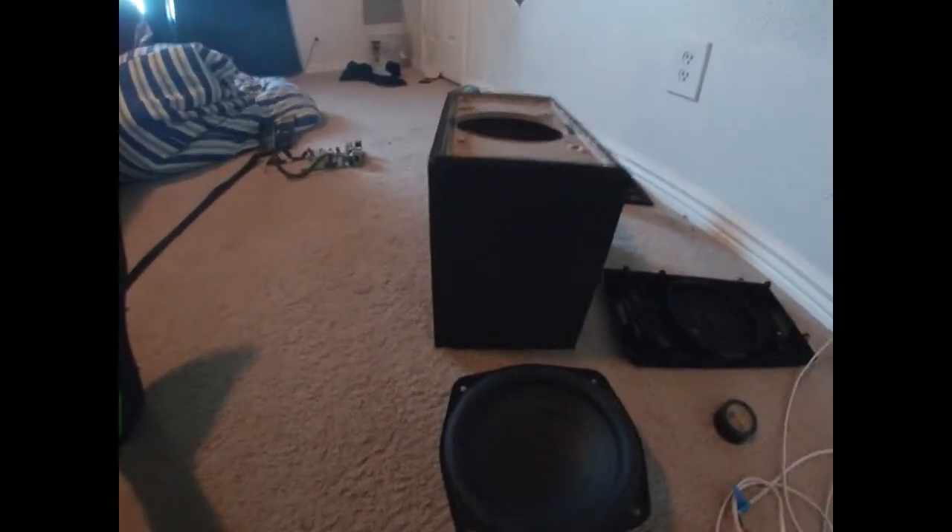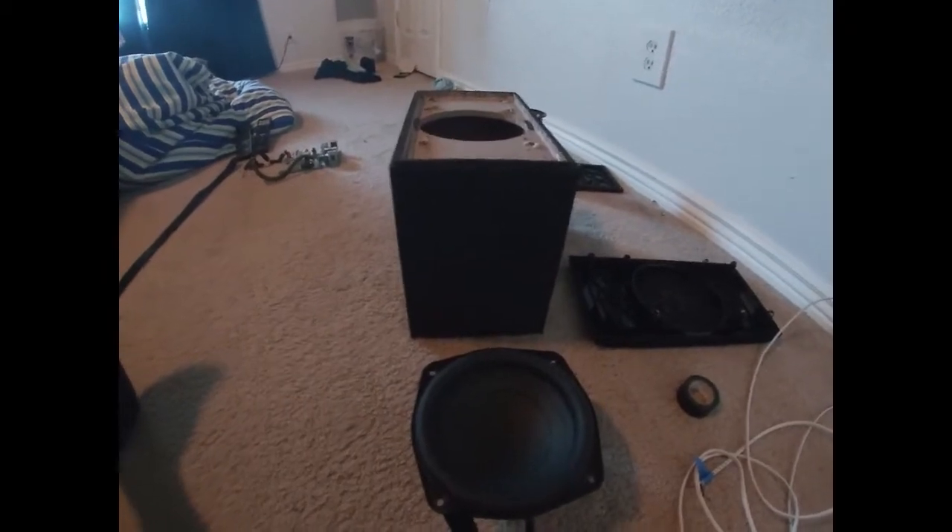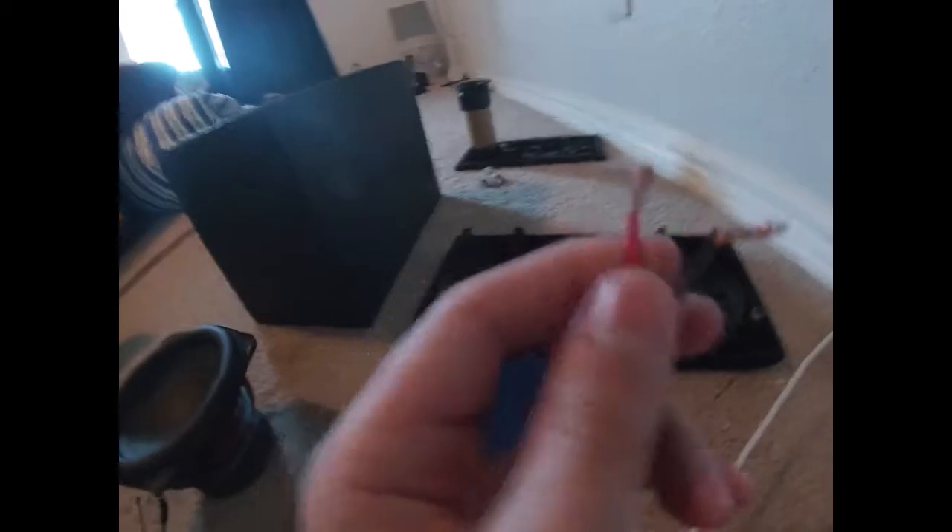Hey guys, today I'm going to be showing you how to turn a traditional subwoofer — one that needs to be paired with a soundbar — into one that just connects with these little speaker wire connectors. Anyway, let's get right into it.